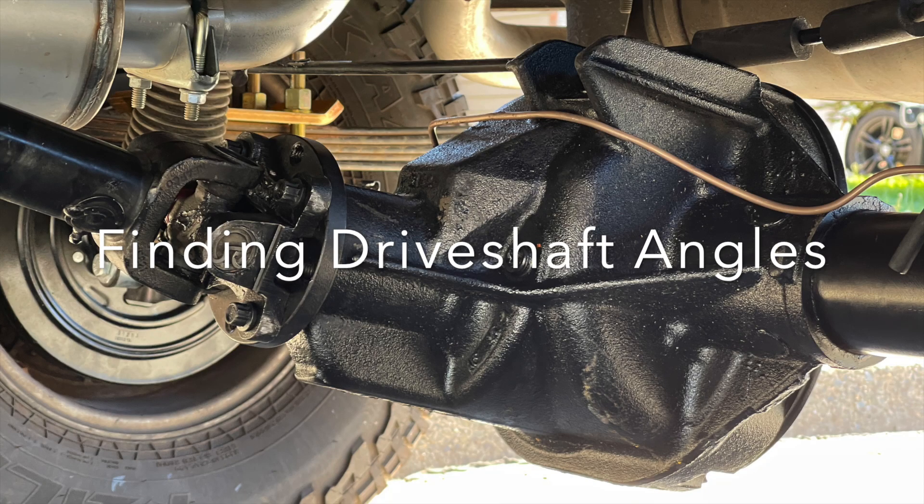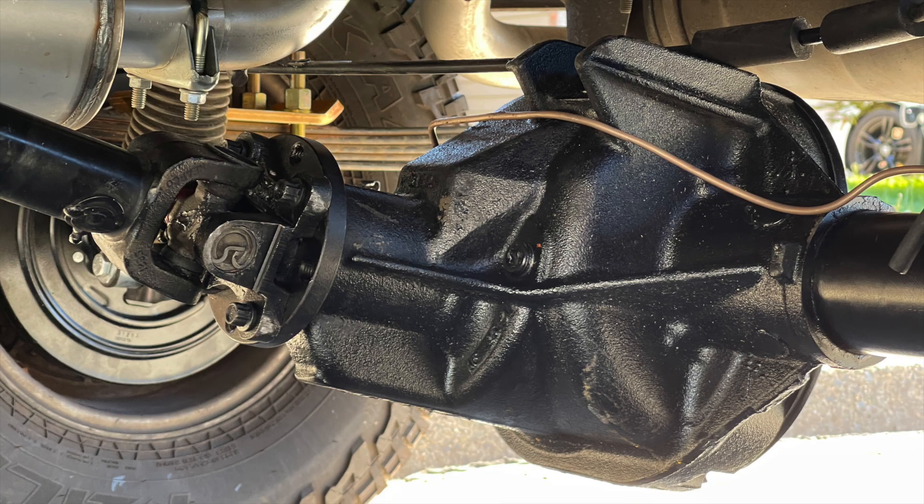I want to make a video on finding the driveshaft angles, and this is primarily aimed at the Cherokee, but it should work for many other vehicles — aiming for Jeeps but applicable broadly. I find this important especially with lifted vehicles, because it will change your driveshaft angle. Adding caster up front, changing axles, or changing wheelbase — all of those things will change your angles.